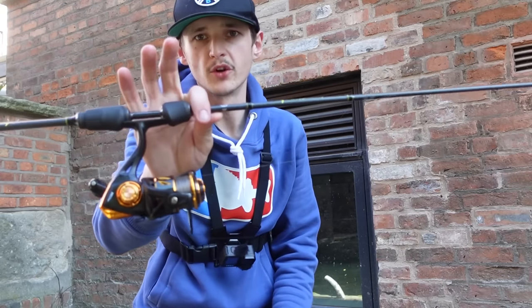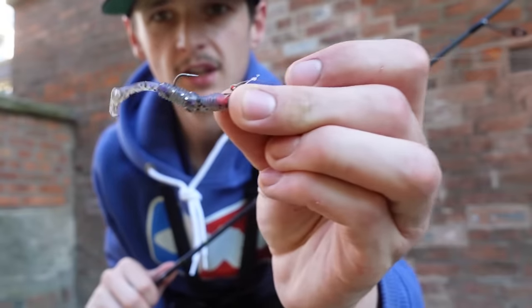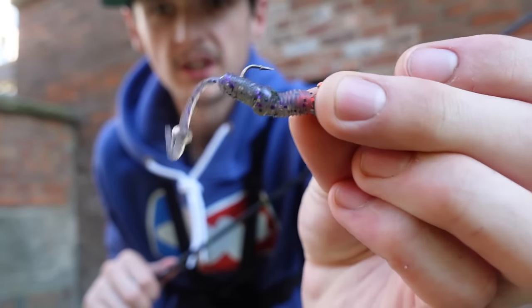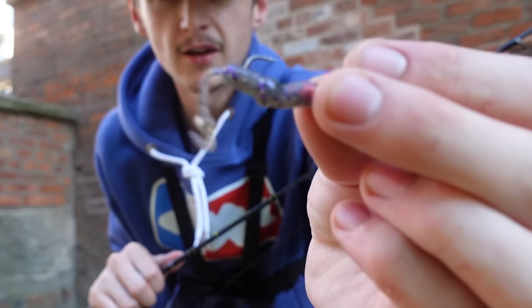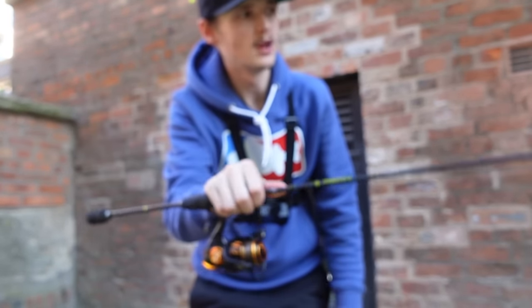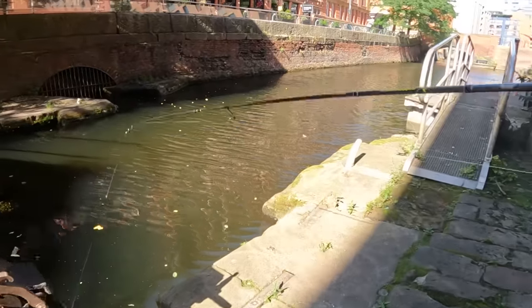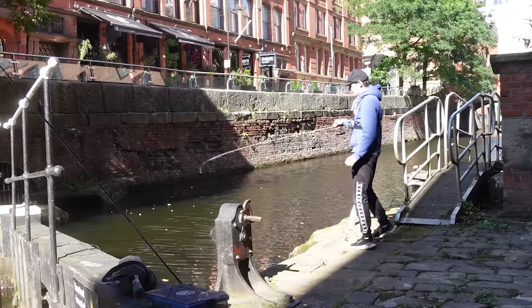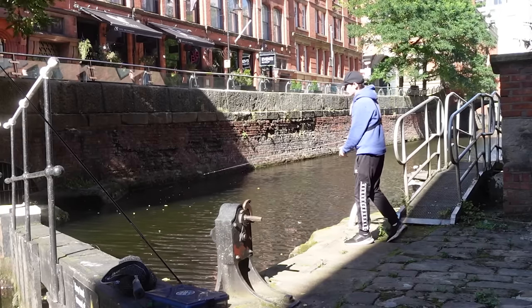The other setup I have is the spinning version, 1-7g, and I have on a little finesse worm. This is the 6cm or 5cm — they have these in bigger versions. But we're going to start off on this rod first and then go on to the heavier rod and see what we can catch. We have the finesse worm on and we're going to have a few casts along this little lock and see if there's any perch there.